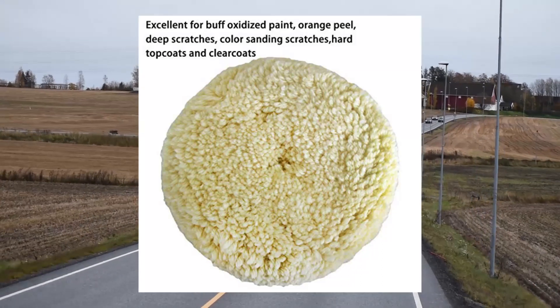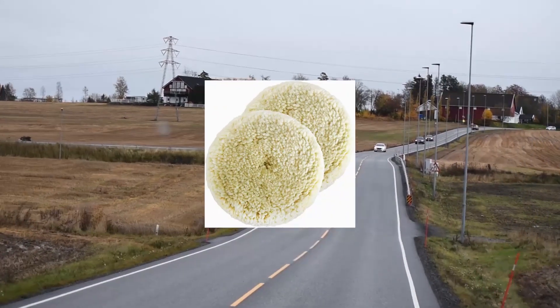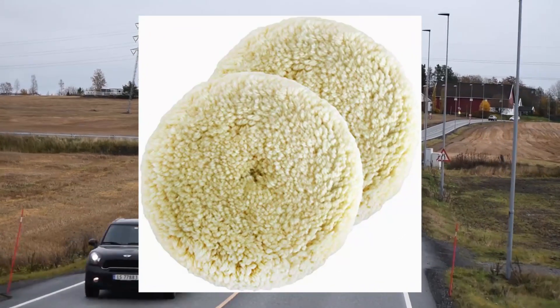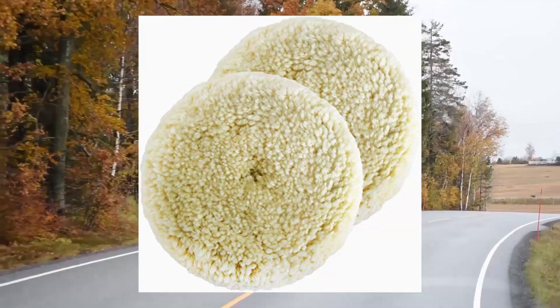Made from high-quality wool, easy to clean. This polishing pad is also excellent for artificial stone panels, flooring, advanced kitchenware, and musical instruments.